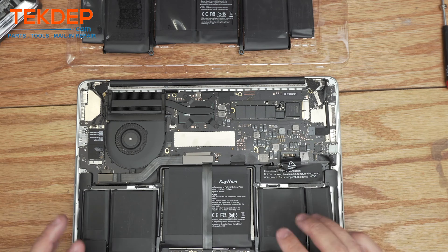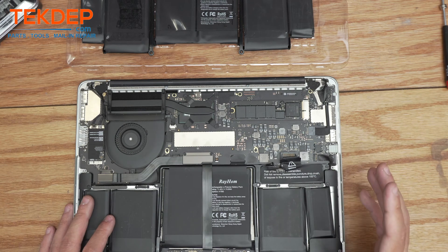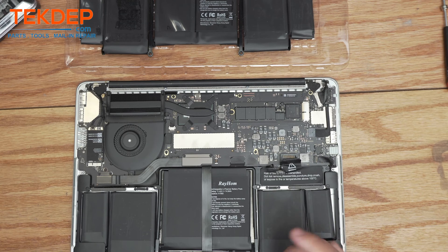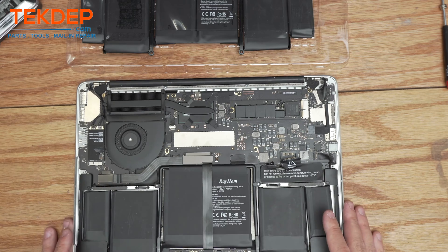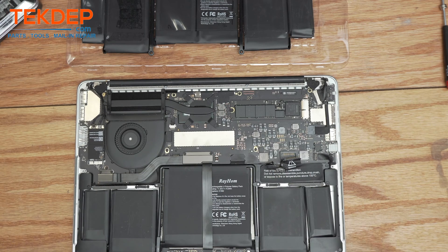As soon as we got it, we took the bottom case off to take a look because the box smelled a little funny. If you've ever smelled a lithium-ion fire or any sort of electronics fire, you know that smell. We went ahead and took the bottom case off and unplugged the battery right away — that's when we noticed the damage. So we'll go ahead and replace the battery and double-check that the board and everything else is good.